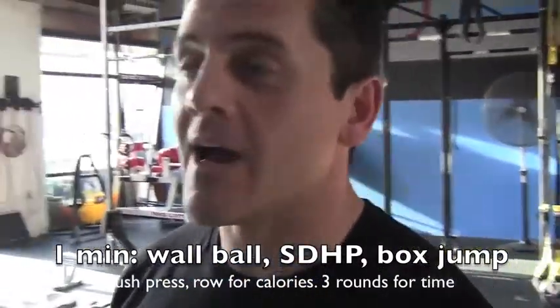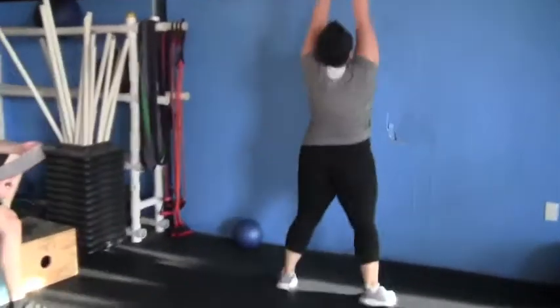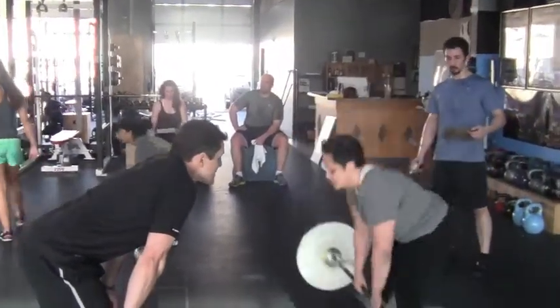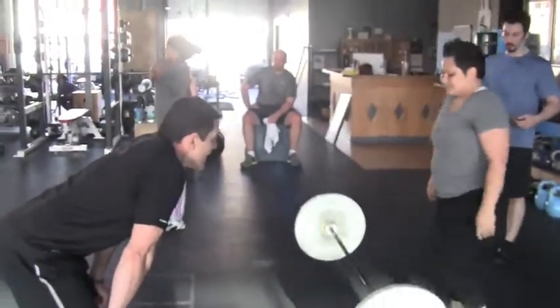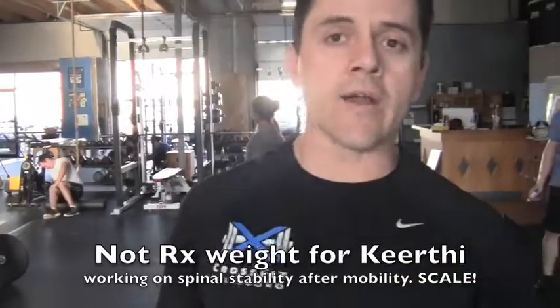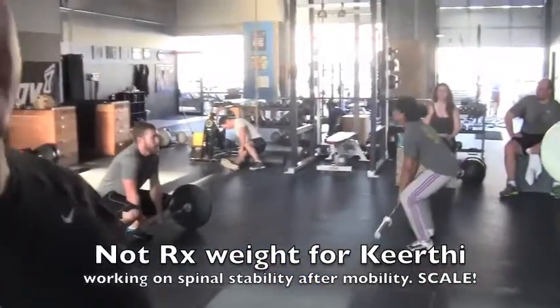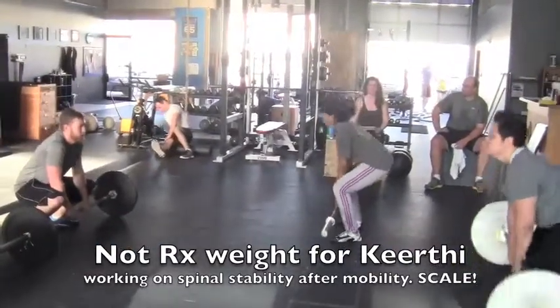How we score this is we track all of their reps. Allie's doing what we call the RX weight right here. But Kirthi's not quite there yet, so we're working on Kirthi's core strength first and her upper body strength on the sumo dead high pull.